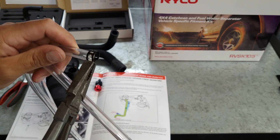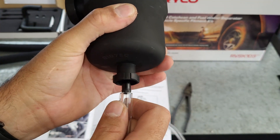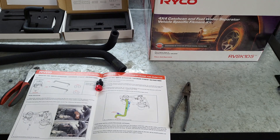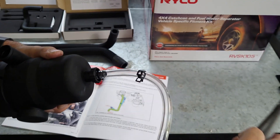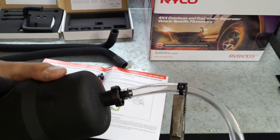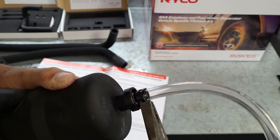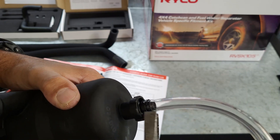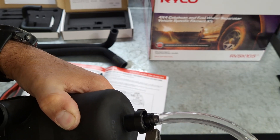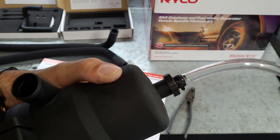Just open that up, slide that a fair way up, and then all it is is just a matter of pushing that on and then installing the little spring clip, which is quite a tight fit. Being a drain hose it's quite a tight fit - I don't think it probably really needs a spring clip, but instructions say to fit it so that's what we'll do.